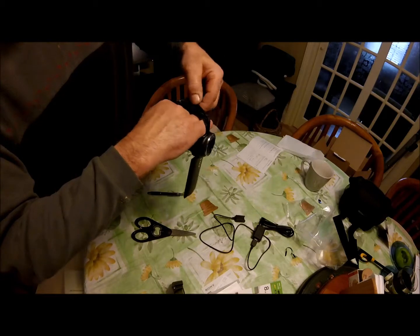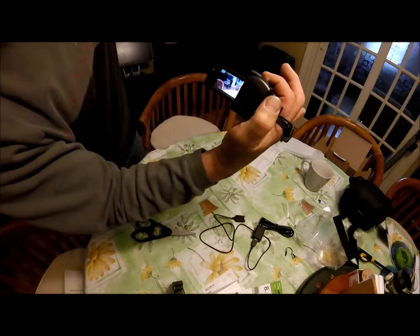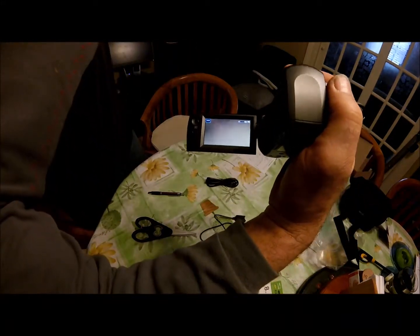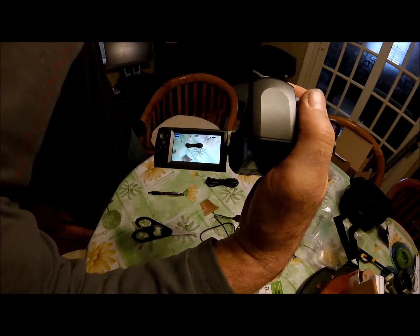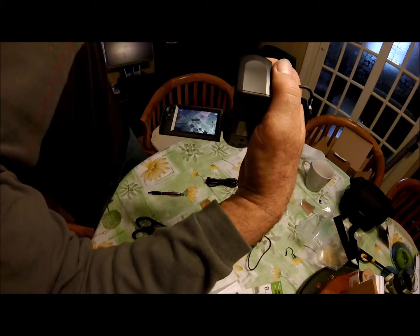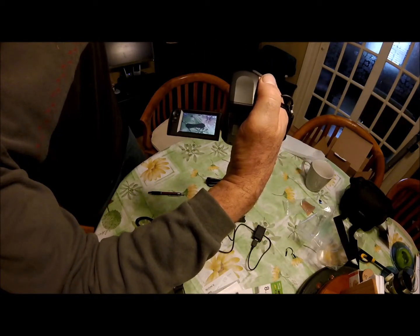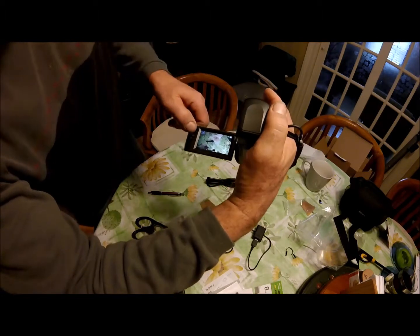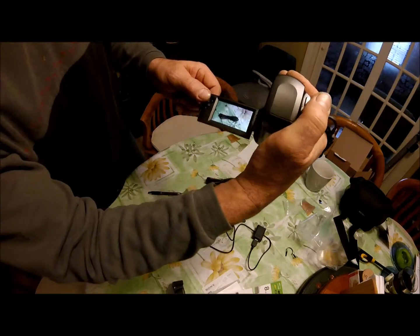With the handle adjusted a bit bigger, you can get your hand in there and your fingers and thumbs can reach all the control buttons — the snapshot button, zoom in and zoom out, and the record button. The zoom is pretty smooth and it also gives you the option to play back and see what you've filmed.